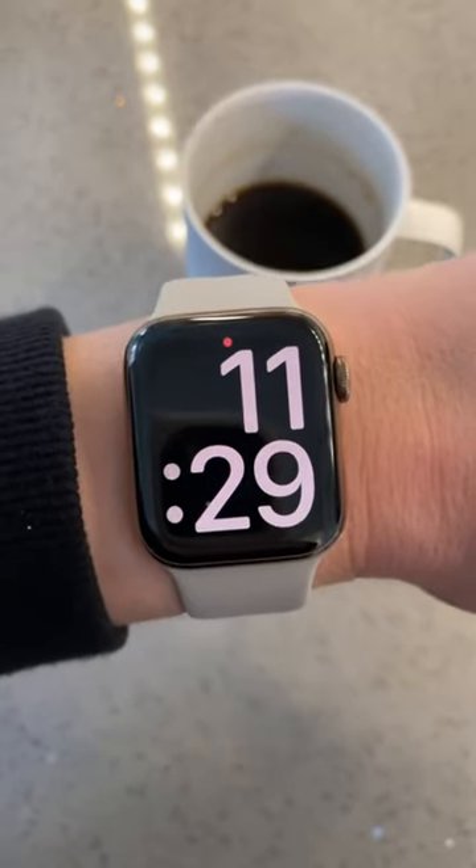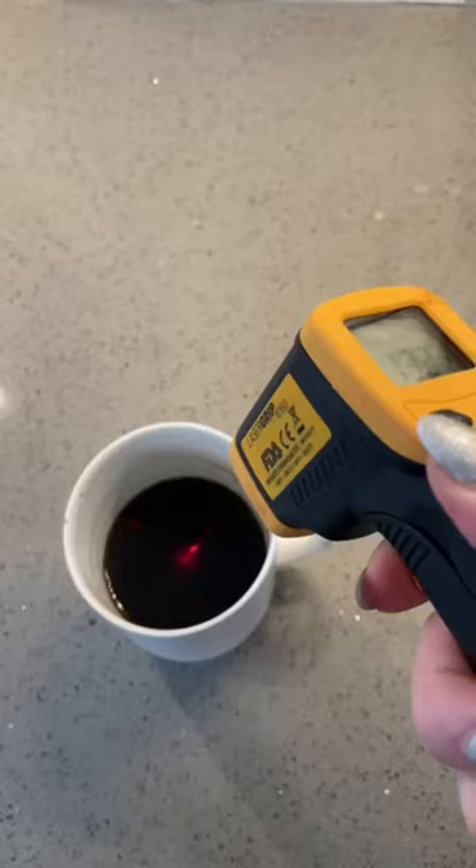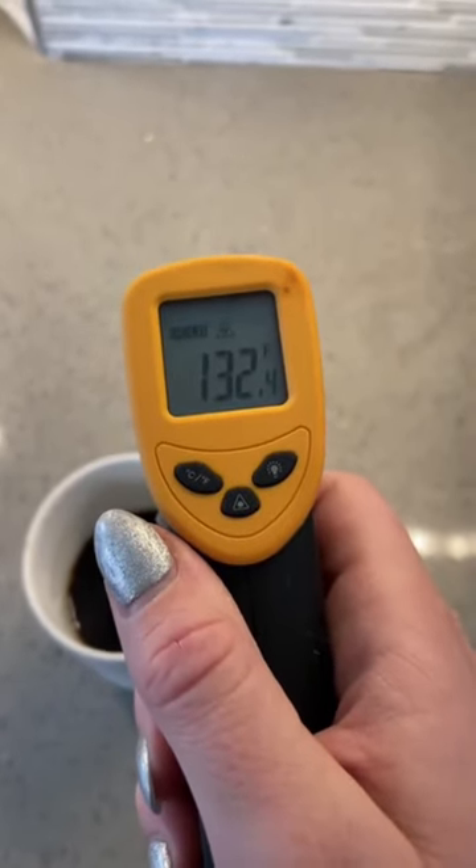I even did a little experiment to see how hot my coffee stayed an hour after I brewed it, and it stayed exactly the temperature it was supposed to.